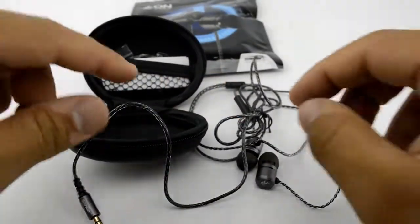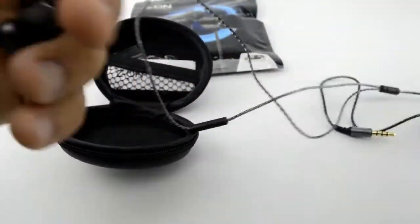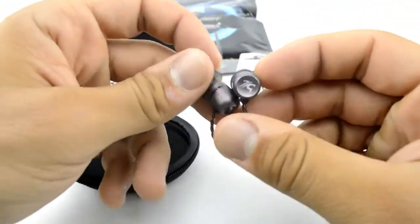I think this might be recyclable also. Inside the actual packaging we have the hard case, which is the signature Cinti hard case — a protective case for their earphone. Inside we have the earphone and we also have the tips — different tips for different sizes of ears. Not all ears are the same size, so Cinti includes all other sizes of ear tips.